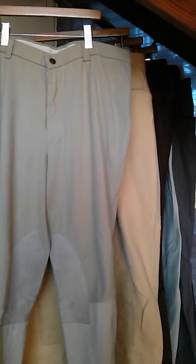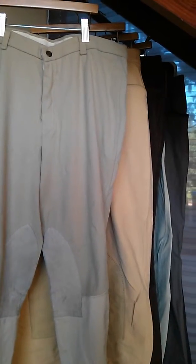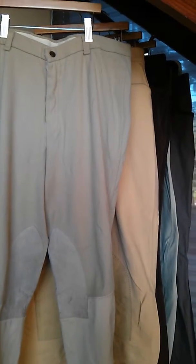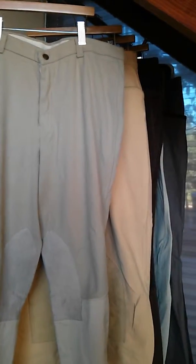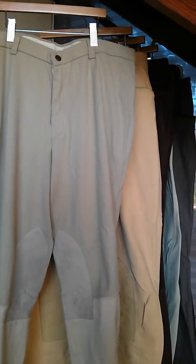I'm going through my breeches and deciding what to keep and what to let go. Having worked at a tack store for more than seven years, I've tried a whole lot of different things and I wanted to explain to you what I have, what I like, and what I don't, for your own general information.